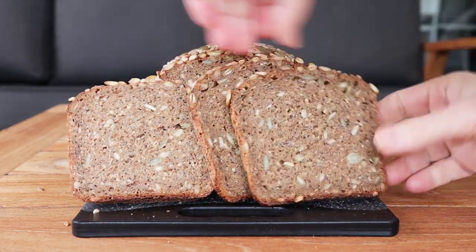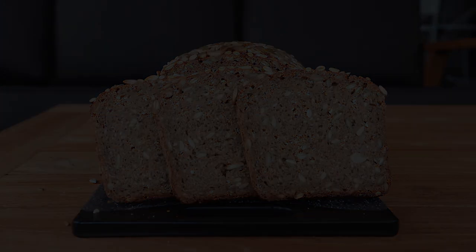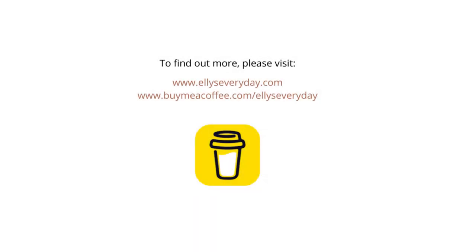Thanks so much for watching everybody — I hope you enjoyed that. Please let me know if you've got any questions or comments in the comments section below. You can also get in touch with me through my website, and if you'd like to make a donation to support my work you can head to my Buy Me a Coffee page at buymeacoffee.com/ellieseveryday.